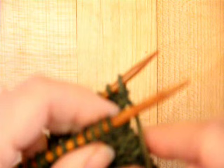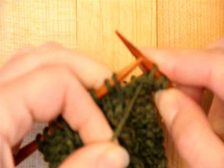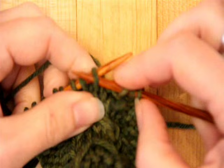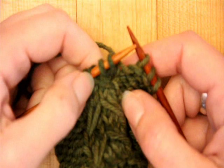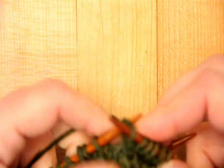Here we are with round four. First thing is to purl three. Then I bring my yarn to the back of my work, and the next thing I'm going to do is drop this stitch off the needle. Because it's elongated, it's not going to go anywhere — it's not going to unravel. And then I'm going to slip these two stitches purlwise to my right hand needle. And then I'm going to take that drop stitch and put it back onto the left hand needle. So what I'm doing is reorienting those three stitches. Do you see how that stitch is now crossing over the other two stitches? And then I'm going to knit three. And look at that — I've got the first part of the artichoke stitch done.